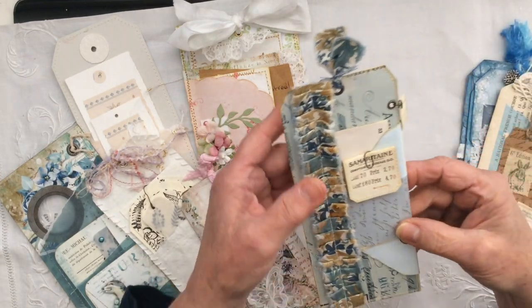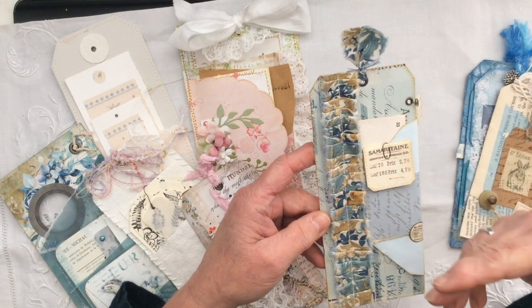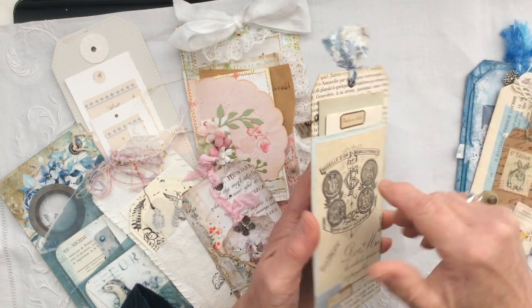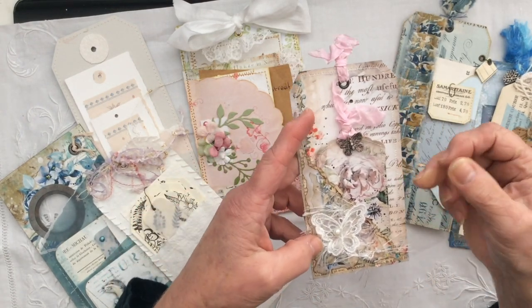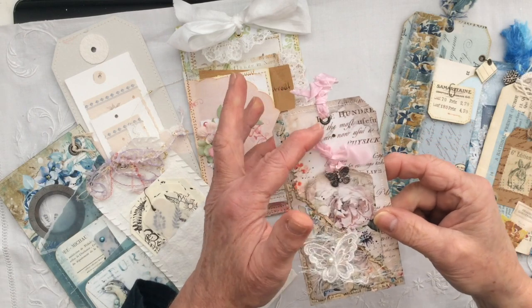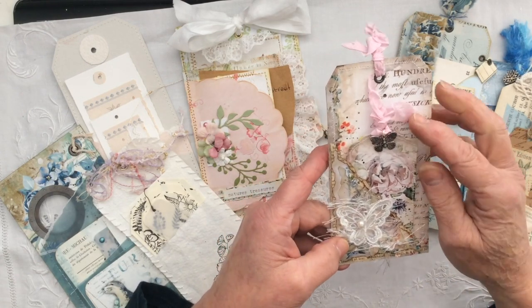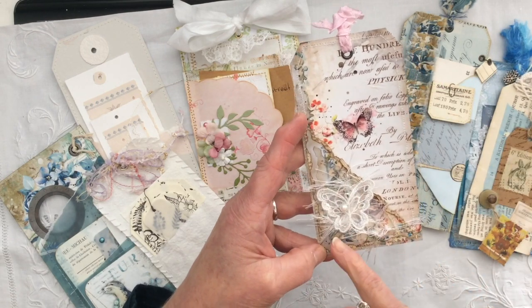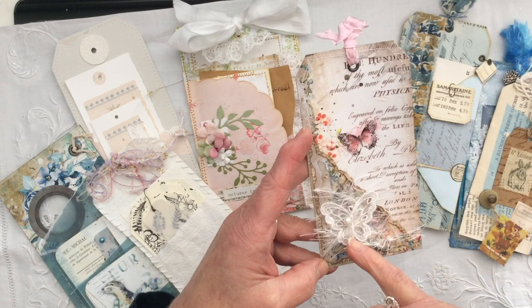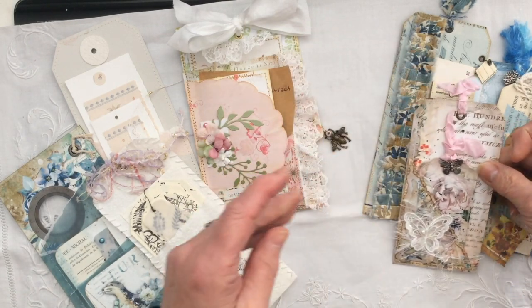This was my tag for the October tag swap and the way I incorporated a tag onto a tag was to create a pocket on the back and then just tuck my tag inside. This lovely one came from Valentina Decker - absolutely gorgeous tag, love the colours. What Valentina has done is she's created a side tuck here and layered it up with oodles of different rough torn-edged pieces of vellum and paper, and then the tag just slots inside. Isn't that gorgeous?